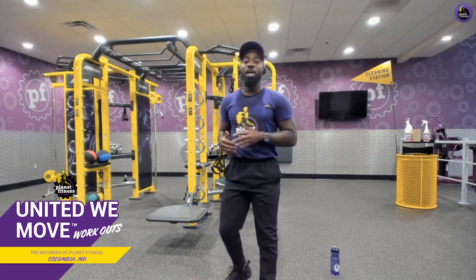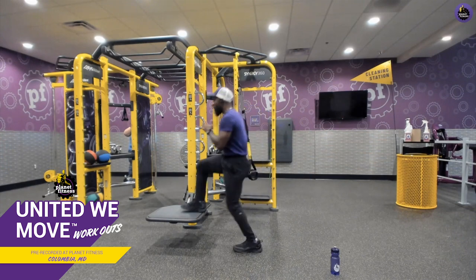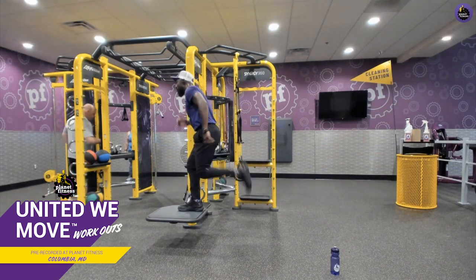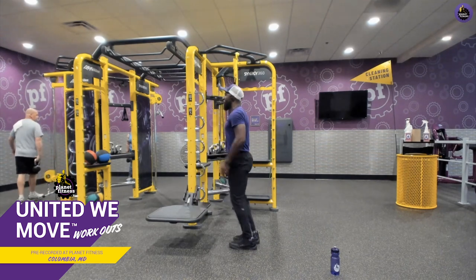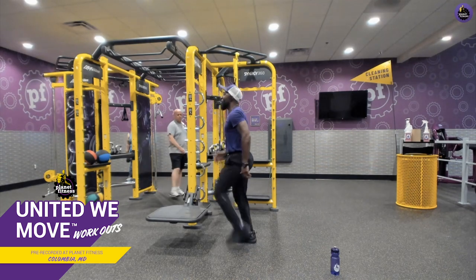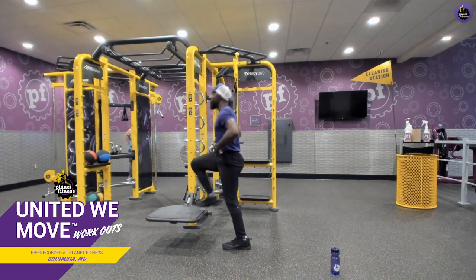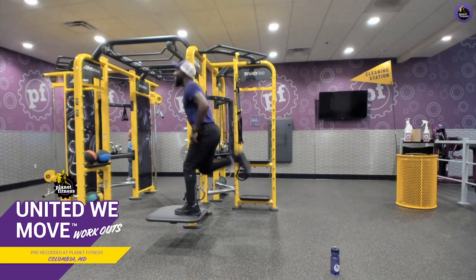Now we're going to do a step up into a butt kick, alternating on the platform. One, two, three, four — getting those hamstrings engaged while also driving the knee up, because lower abdominal engagement is extremely key. Keep your chest up, chin up, eyes forward.